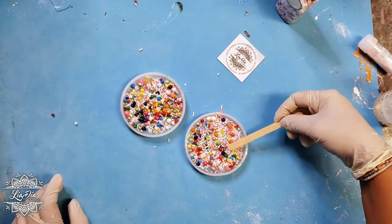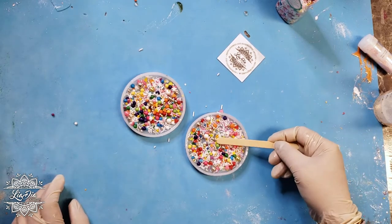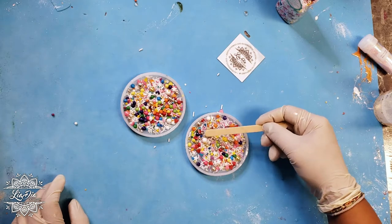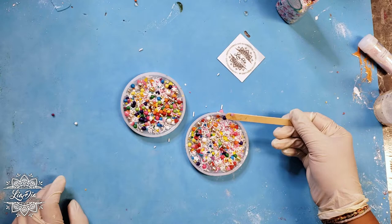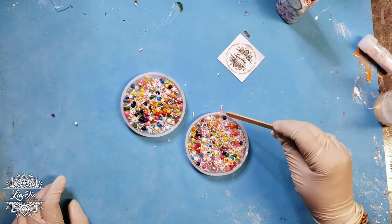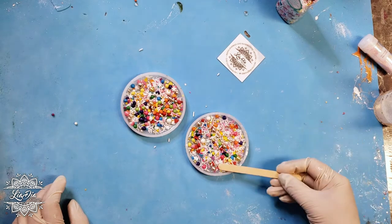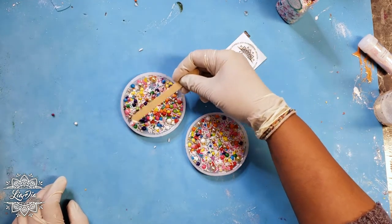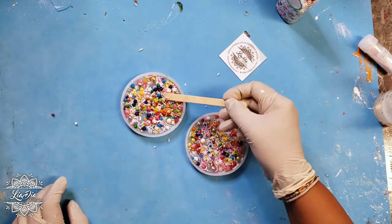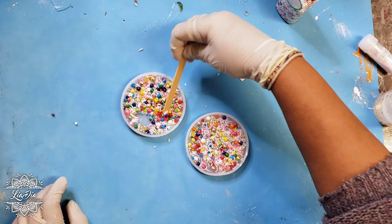I'm just going to flatten out the sprinkles and spread them evenly, making sure that most of the gaps are filled up or at least evenly spaced out. If there are any colors that are really close together, I'll pick those up and move them around to get an even look throughout the coaster. We'll go into a quick time-lapse as I finish this up.